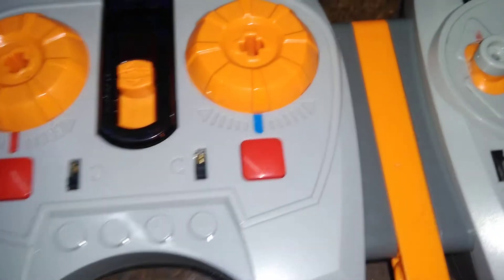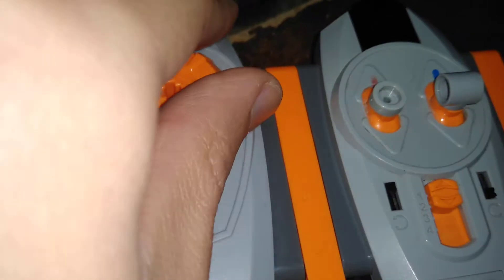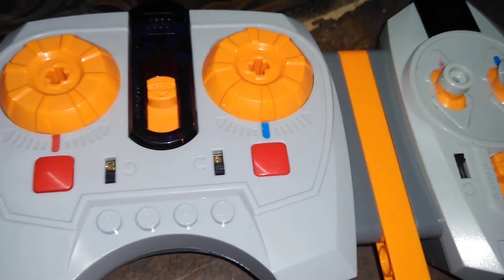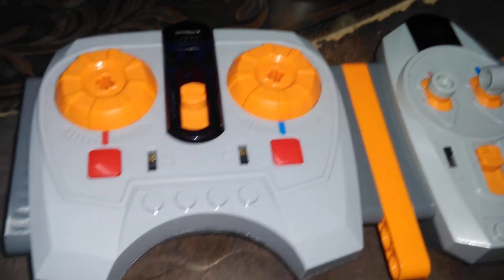I have a train remote because if you use this to slow down the acceleration, it slips less. So let's try that out.